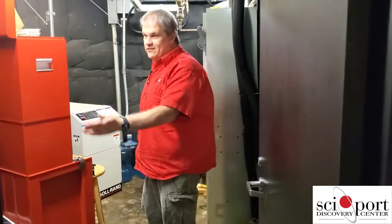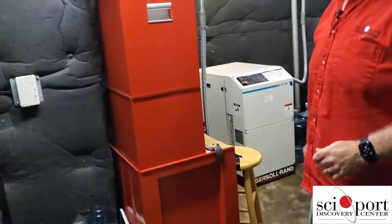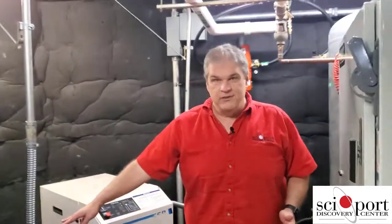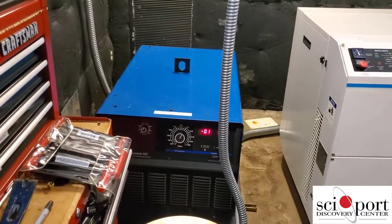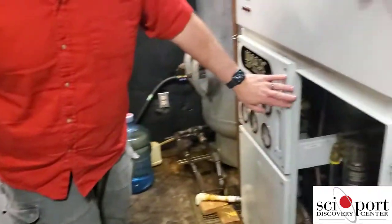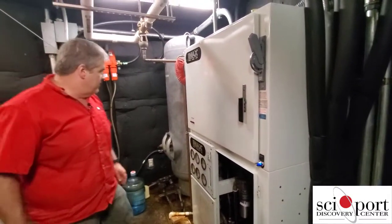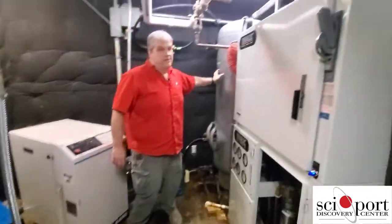We keep a lot of spare parts — this is all IMAX spare parts — and a lot of tools to do repairs. The projection lamp in the IMAX projector is powered by a welding machine that's been modified. That's a Miller welder with a few modifications to it. This is the unit that runs the water through the projector and cools it. We also have to have compressed air — this is our compressor and this is our air tank.